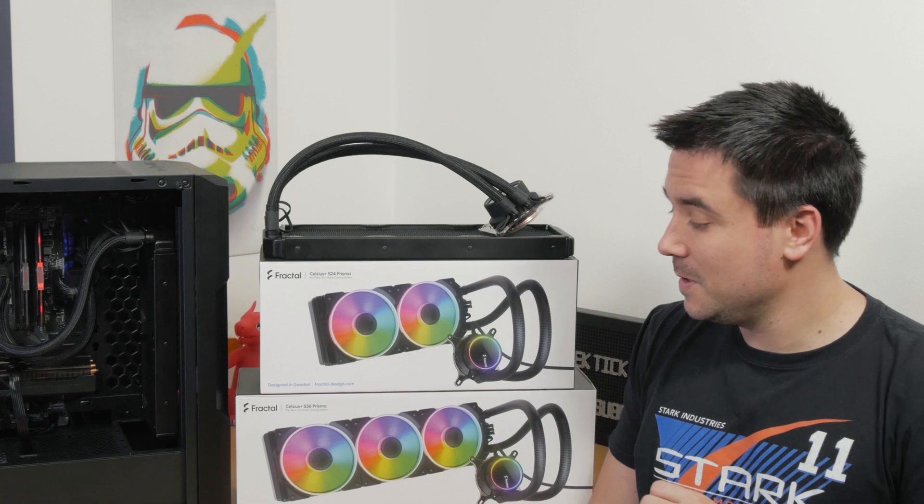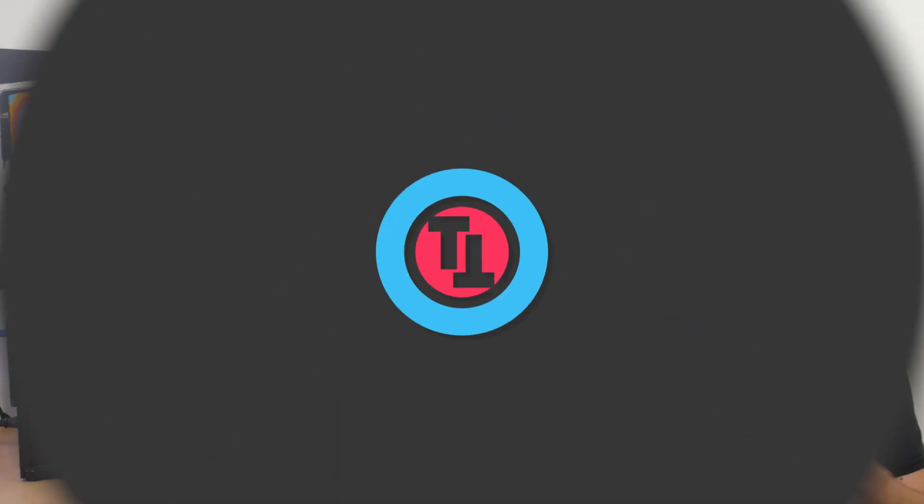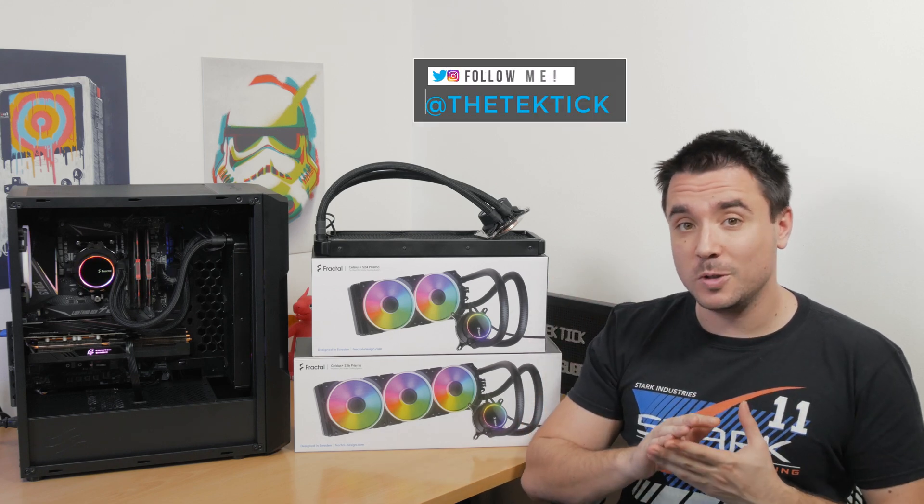Couldn't keep my face straight for this one. Hi guys, Matthew here and welcome back again to my channel.